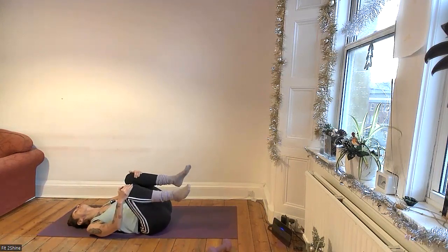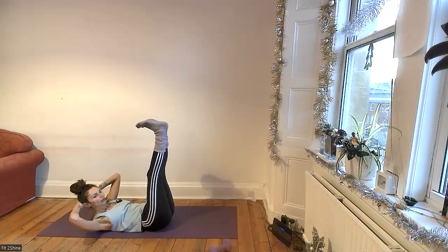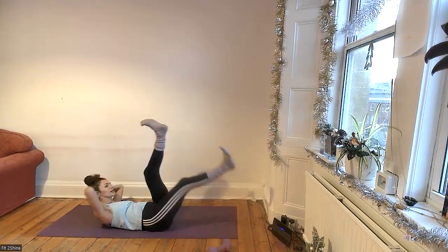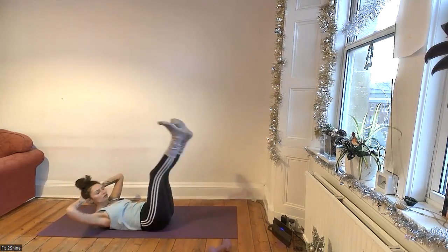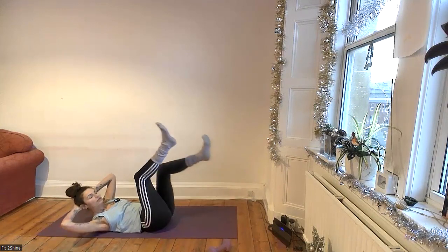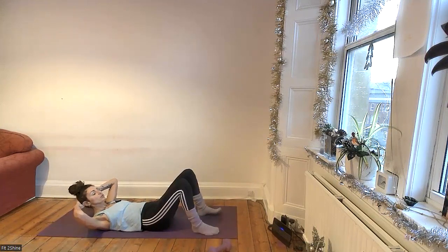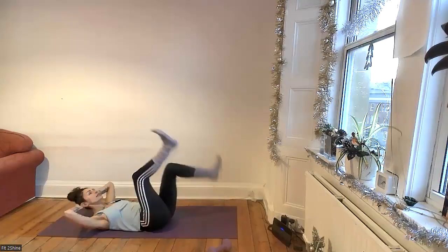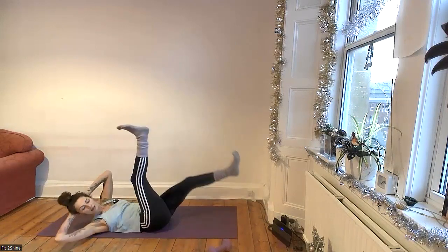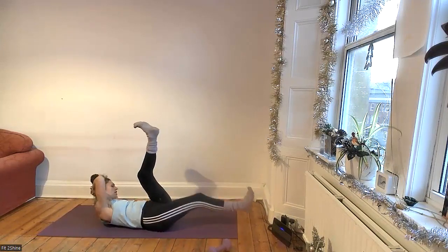Draw the knees towards the chest. We'll take a round of bicycle crunches with straight legs — draw the elbow towards one leg and switch, really controlled, no rush, lower back on the floor. If that's too much, you can tap the floor with one foot at a time. Or if that's too much, keep your feet on the floor and do diagonal crunches. Those are your modifications.